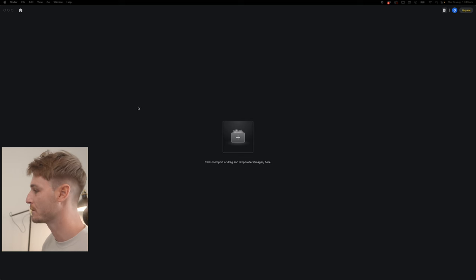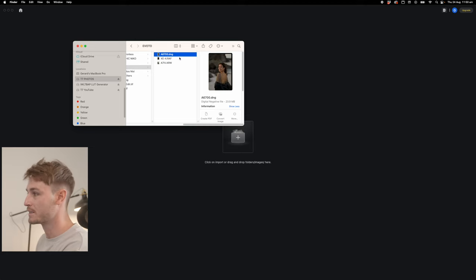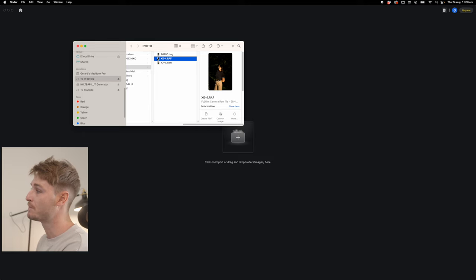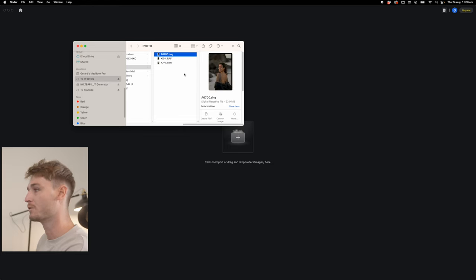So now we're going to jump into the computer and this is basically what you will see. The photos we're going to be working on today include a DNG from the Sony a6700, a photo from the Fujifilm XE4, and then a photo from my a7 IV. These are my main photography cameras — a bit of a variety of cameras, lighting conditions and photos.